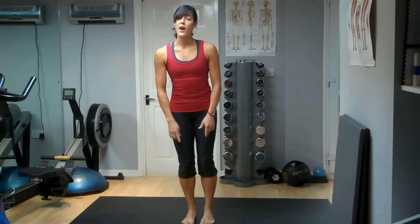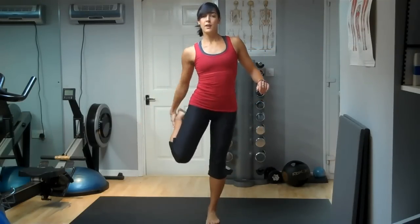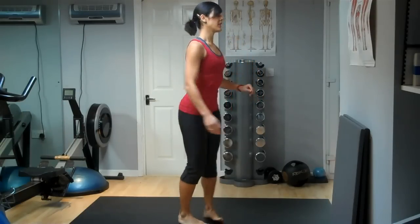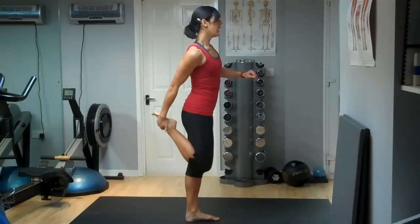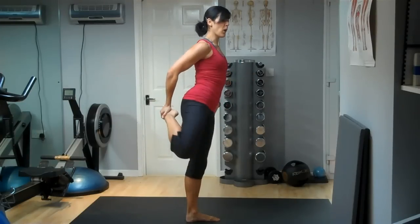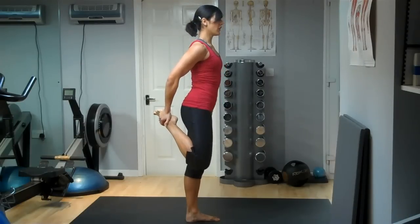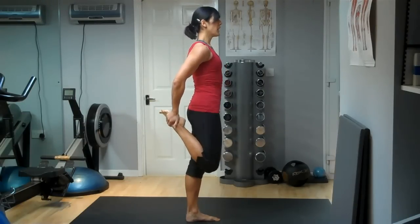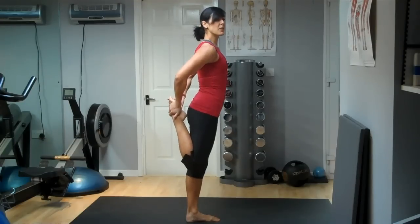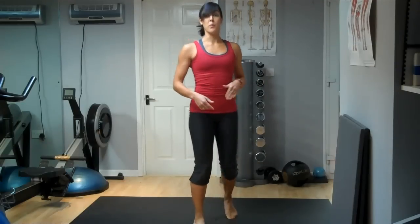Next, to stretch out your thighs — the quads — really important. You might need to balance for this; if you're a bit wobbly, grab hold of one foot and bring the heel up to your bum. Make sure your knees are together. If you've got one knee out to the side, you're putting unnecessary strain on your knee joint. Push your hips forward so that you really activate the stretch, and if you're very bendy, you can bring that knee back a little further to increase the stretch. Do that on both legs.